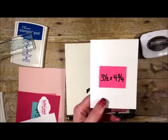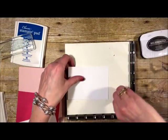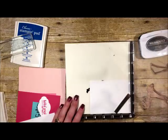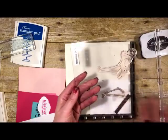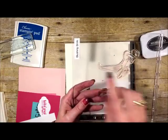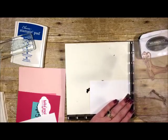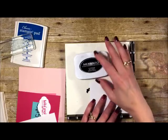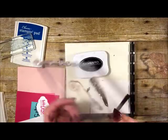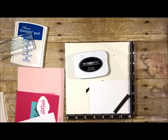Now let's make the card. We need a piece of Whisper White cardstock, three and a half by four and three-quarters inches. Place it and secure it with the magnets. I have my Flamingo image set up: the legs on one side and the body on the other. I'll do all my Tuxedo Black Memento inking first. On this side I have the legs — inked in black — and on the right side I have the body of the flamingo, plus the heart part that gets inked in Powder Pink.